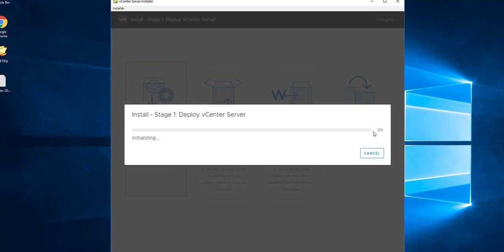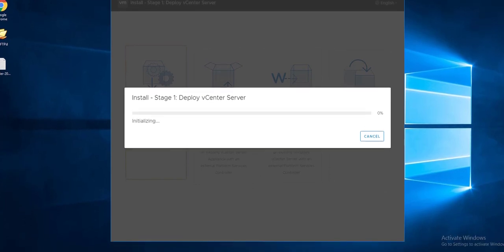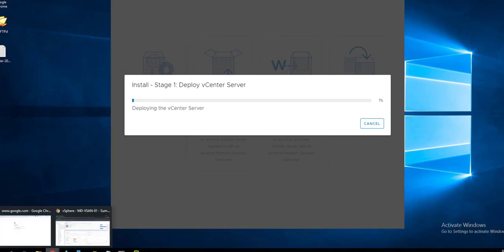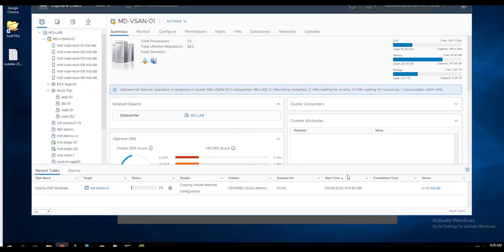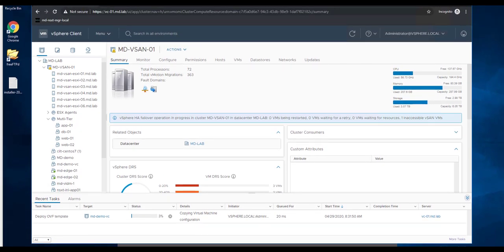It will start deploying the vCenter Server Appliance virtual machine on the selected ESXi or vCenter Server. The first step is to deploy the appliance using an OVF file. If you go to the vCenter or ESXi host where you chose to deploy, you can see the virtual machine deployment task in progress. Looking at Tasks and Events, you can see the 'Deploy OVF Template' task running. Stage 1 deploys the OVF template and installs the required RPMs.